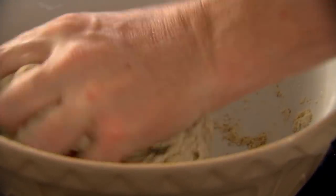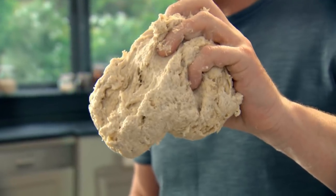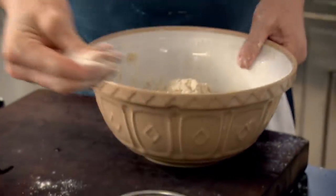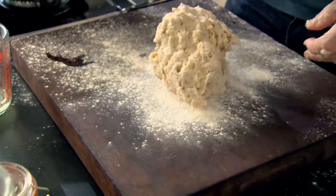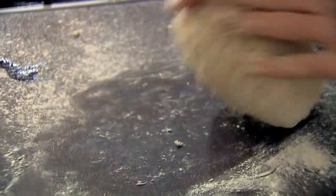Kneading means just knit it together. Lightly flour your board and knead that focaccia into a nice, smooth dough. Make sure you don't add too much flour, otherwise it dries out the dough.